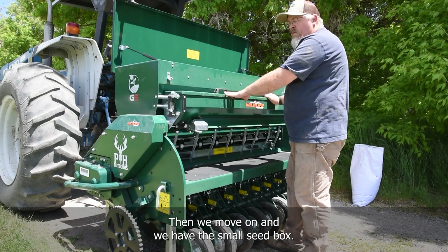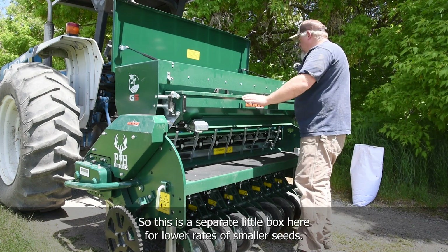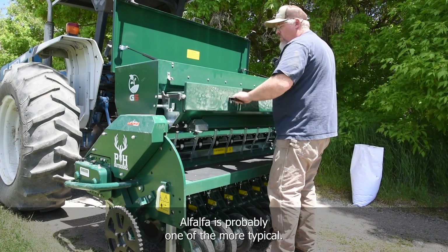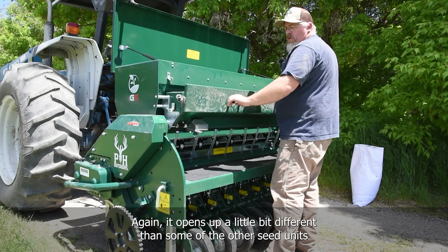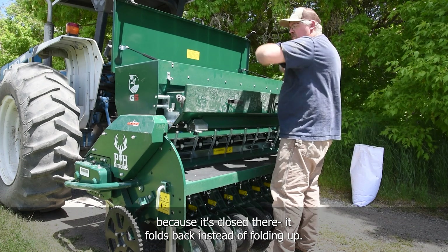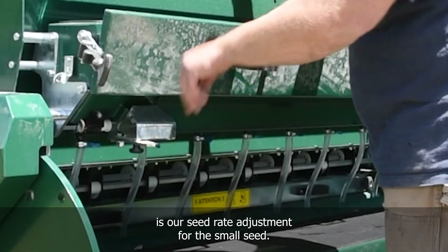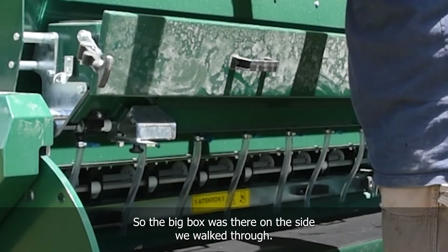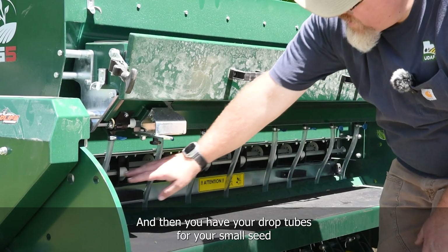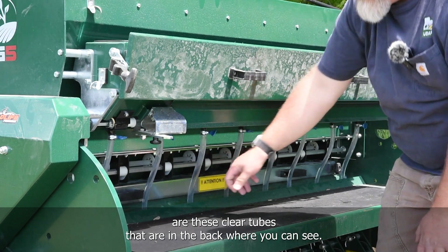We have the small-seeded box. This would be for things like alfalfa that need to be planted at lower rates — it's a separate little box for smaller seeds. It opens a little differently than some of the other seed units; it folds back instead of folding up. This is your seed rate adjustment for the small seed — the adjuster is here for your small seed box. The drop tubes for the small seed are these clear tubes you can see in the back.